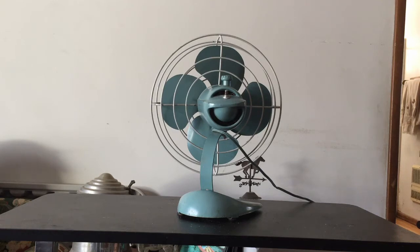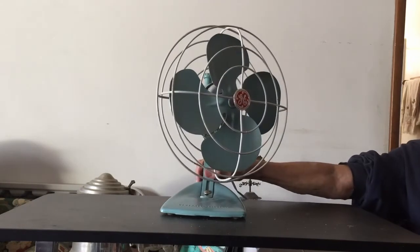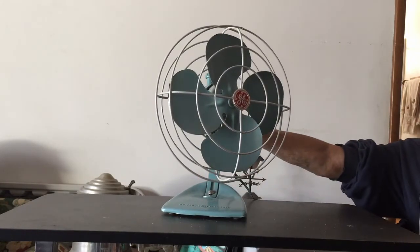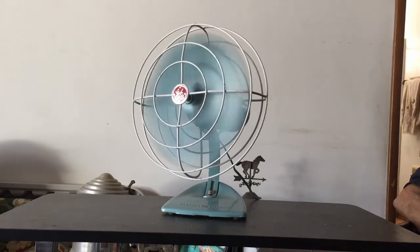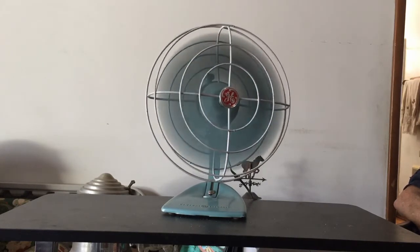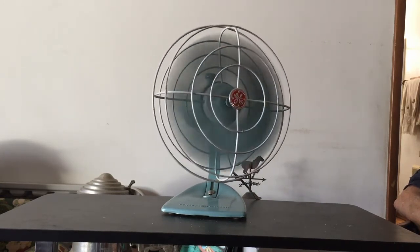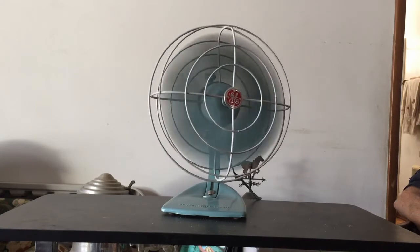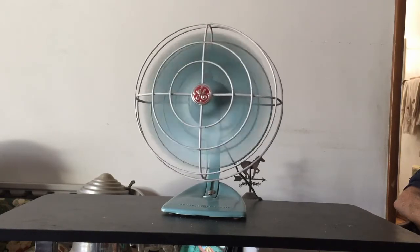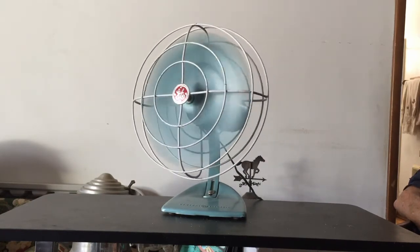We'll turn this around and give you a quick demonstration of it. As per its marketing name back in the day, it is very quiet and it moves a pretty decent amount of air.